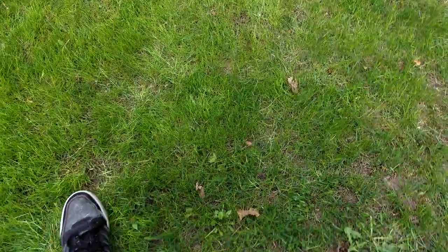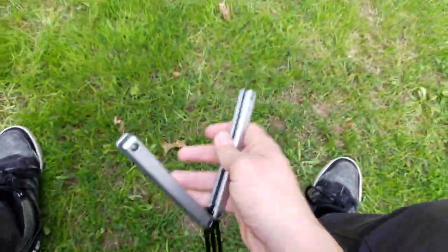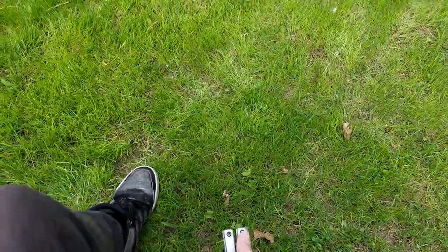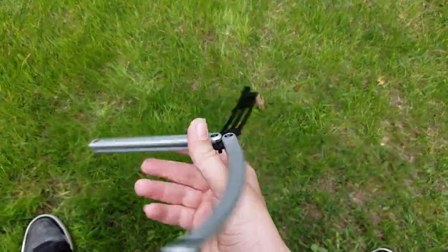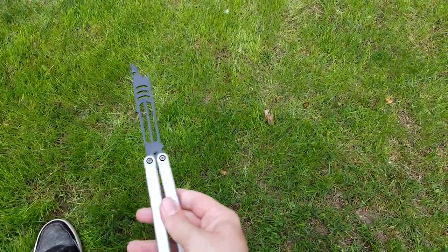So helix first — helix looks like this. Wow, that was nice. I'm still getting used to how slippery this thing is. But yeah, you hold it by the bite handle and you do it like that.